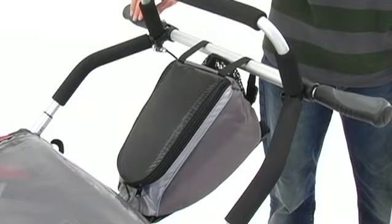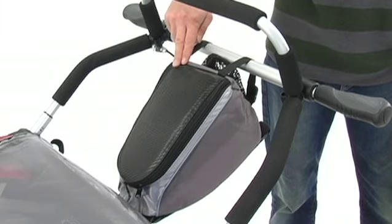The CX comes with a handlebar bag for additional storage, and this bag can be taken off the carrier and used as a child's backpack or as a diaper bag.